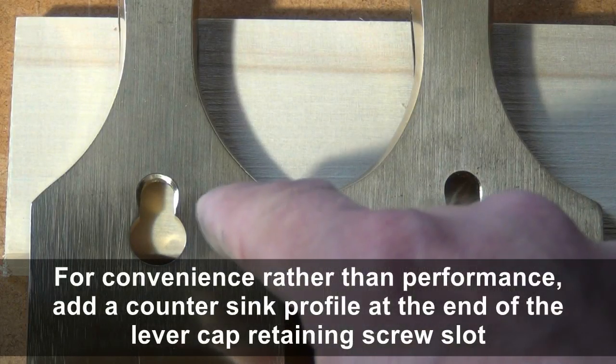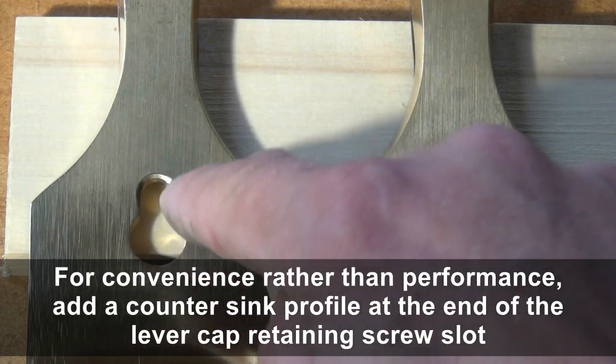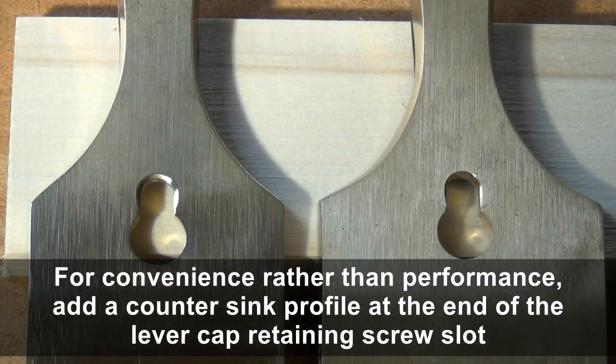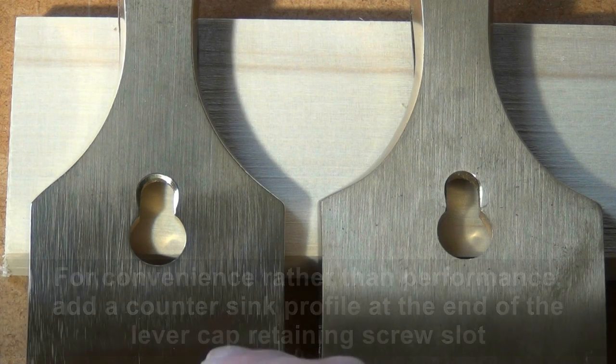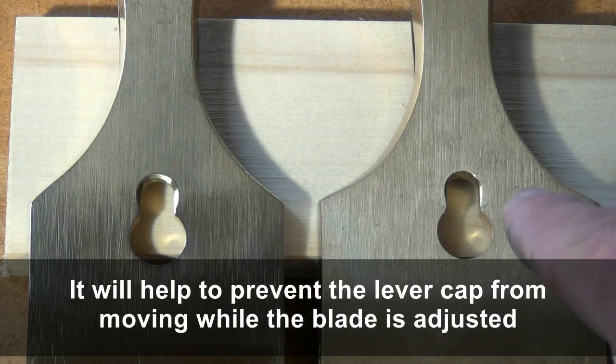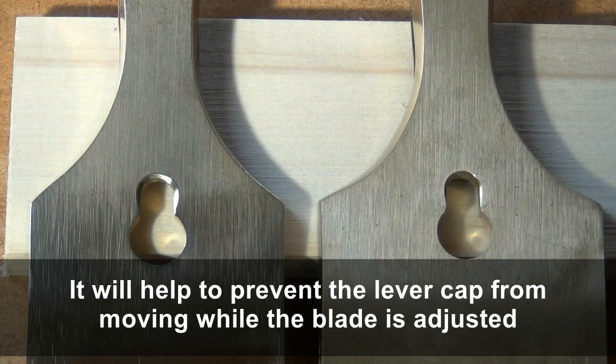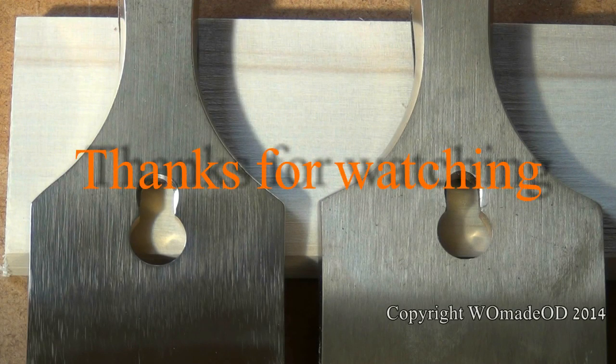If you counter-sink very slightly at the top of the slot, as I've done on this one, when you loosen off slightly to move the iron there's much less chance of the lever cap moving with the iron. Whereas from the factory it comes with a 90 degree shoulder on there, and you can find that as you move the iron the lever cap moves as well.